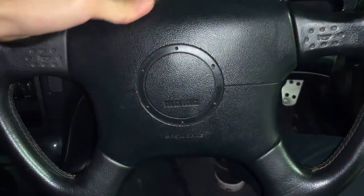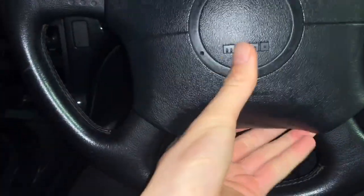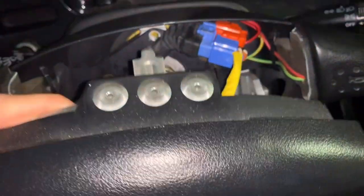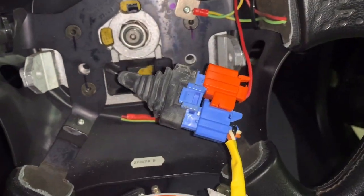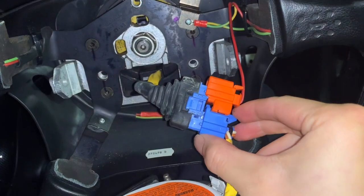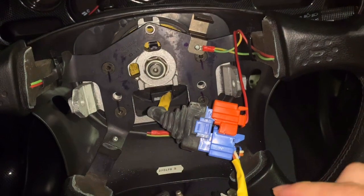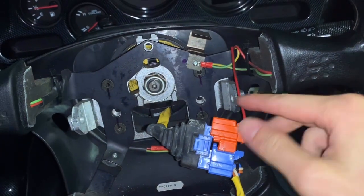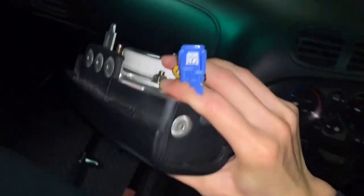You can remove the two bolts and the airbag can come off. Once you remove the two bolts you can easily pull the airbag assembly out. Just be careful - there are two sockets behind it. Remove the sockets - one is for the horn and another one is for the airbag. Just remove the two plugs. Here we go, the airbag is out. Let's put the airbag in a safer place.